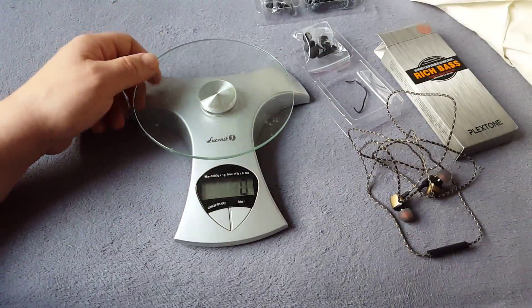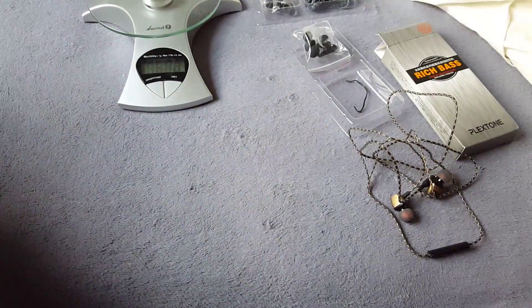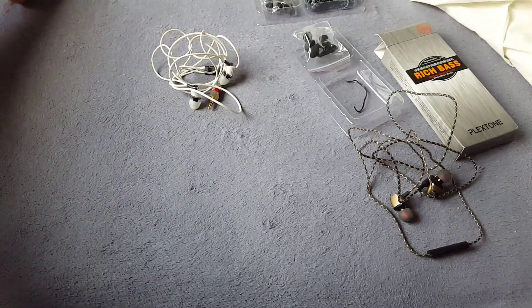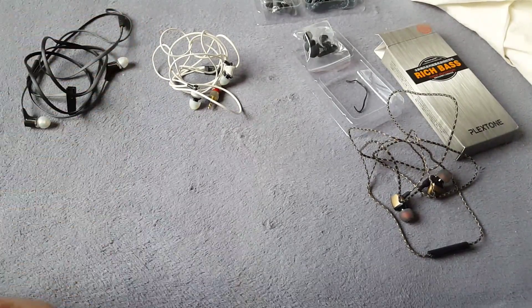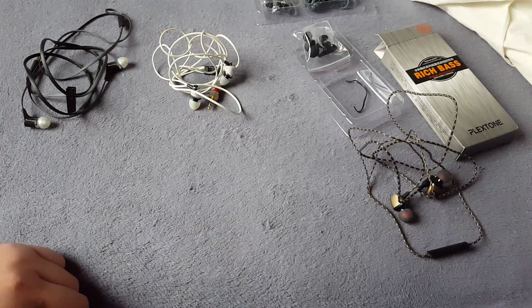Very nice, very warm. Good sound for the price. They don't sound like Klipsch of course, because Klipsch is about six times more expensive, but they did good.